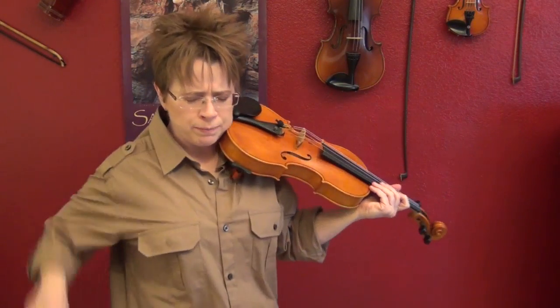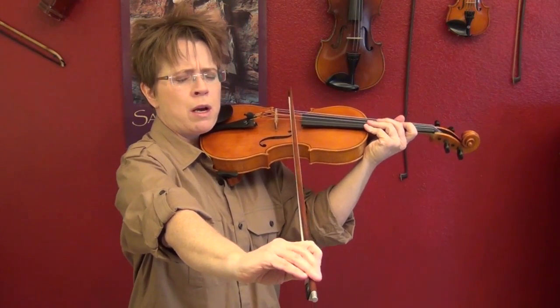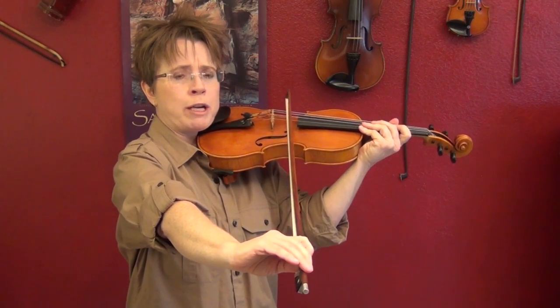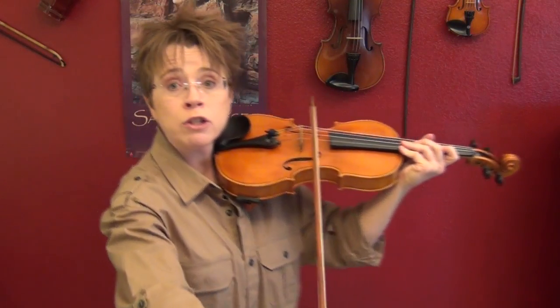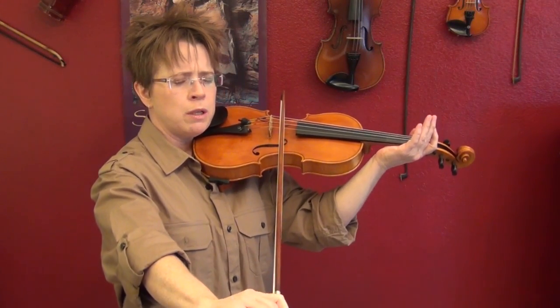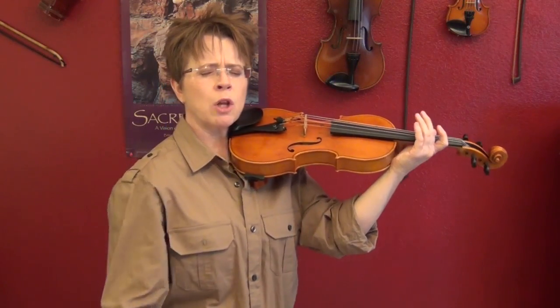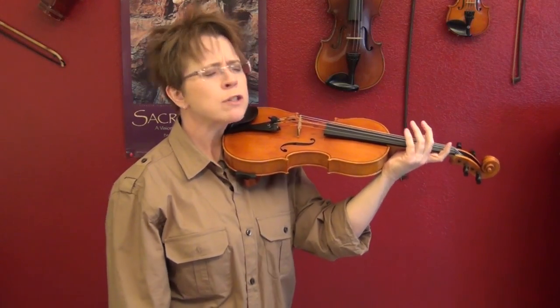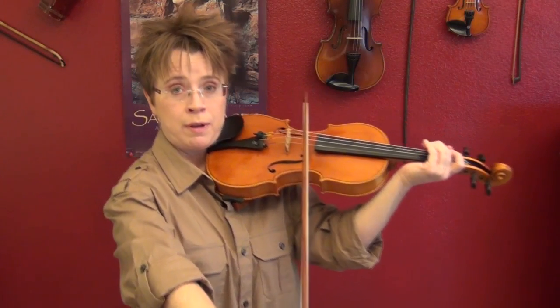Now I'm going to do the D string. I know I have to reach even further forward on the D string to keep the bow straight, especially for my short arms — and I think that is straight, and it is. You're not going to nail it right off the bat like I am; I've practiced it for years. So what you might want to do is find a straight bow, check in the mirror, sit there for a minute, memorize it, feel the extent that your wrist is bent, then close your eyes, lower your bow, and with your eyes closed try to bring it back up to that same position, then open them and check how you did.